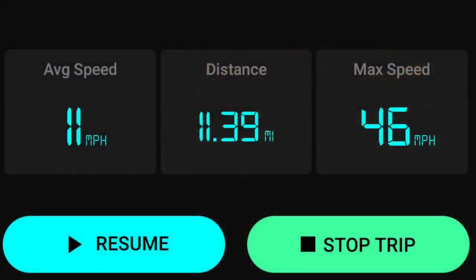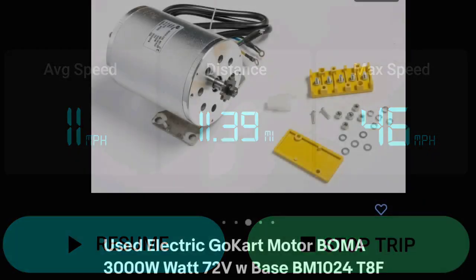With our ride tonight, we did about 20 to 25 miles. I only documented about half of it, but believe it or not, we hit 46 miles per hour on the bike with only a 2,000 watt motor.